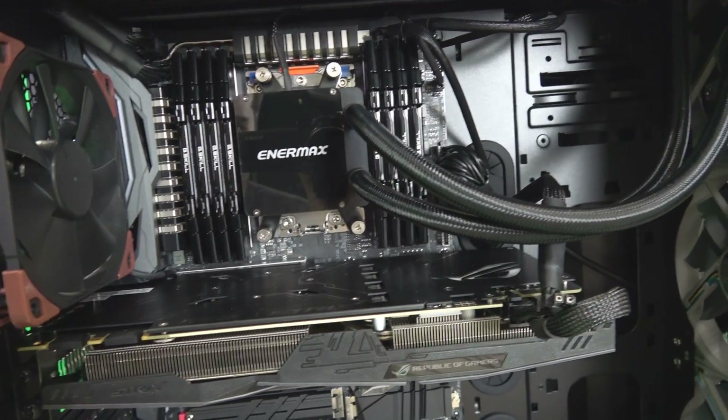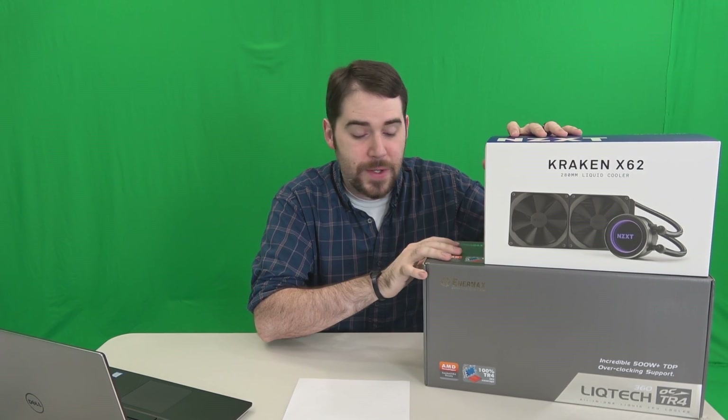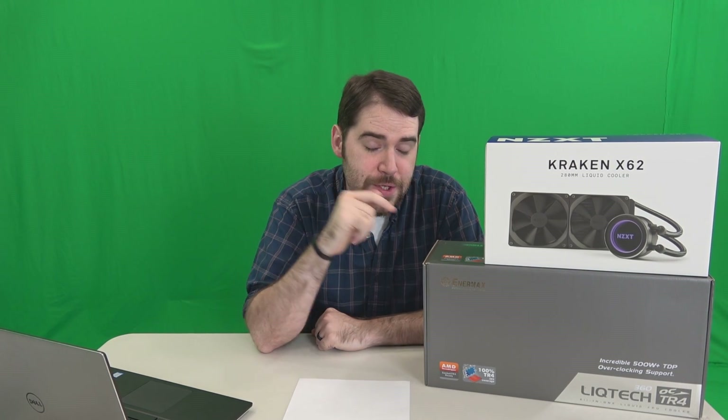I seriously like this look more than the NZXT — I don't like the flashy stuff. Now let's see if it was worth the effort. All right, the results are in. I've spent the last few days comparing the Intermax Liquitech 360mm TR4 all-in-one cooling system to the Kraken X62. Now first off, I understand this is not an apples-to-apples comparison — this is 280mm versus 360mm, so naturally this thing should have a little bit better cooling right off the bat.